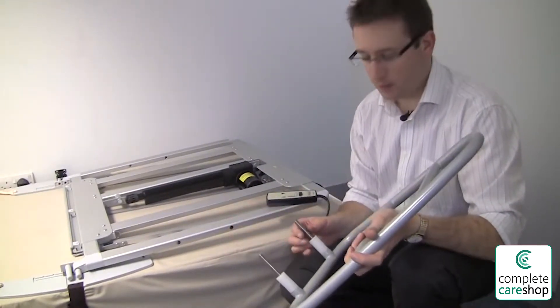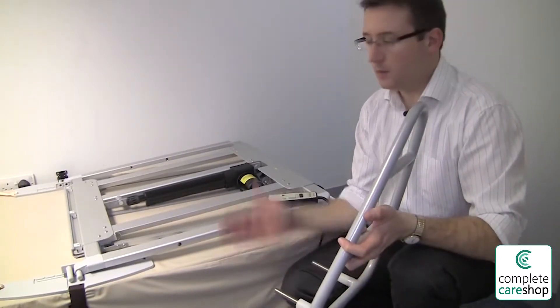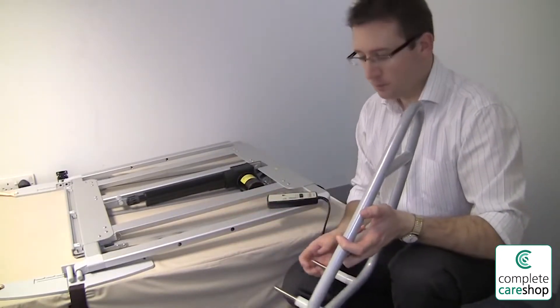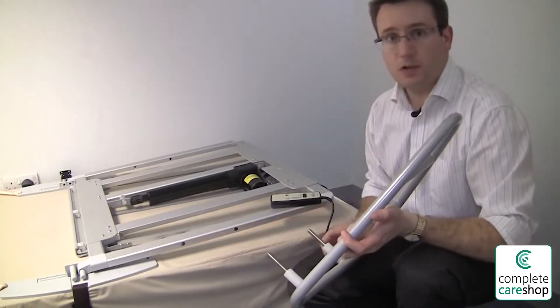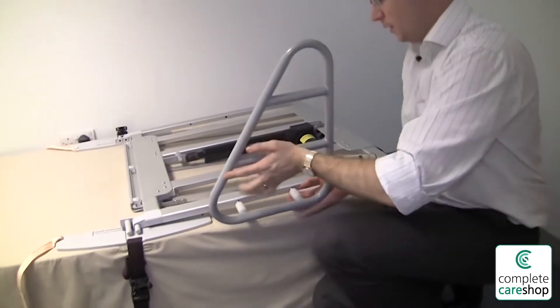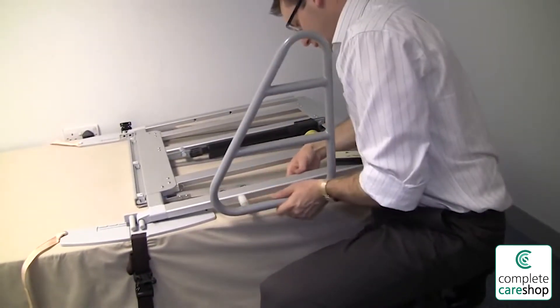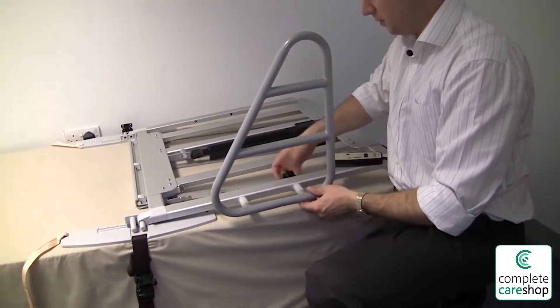For fitting to a divan bed the bushes stay on the outside, just to space the side rail out so it's on the outside of the mattress. All I'm going to do is insert the two threaded rods through the two apertures in the trombone and then replace the hand wheels on the inside of the trombone.